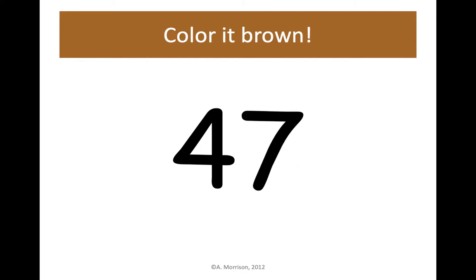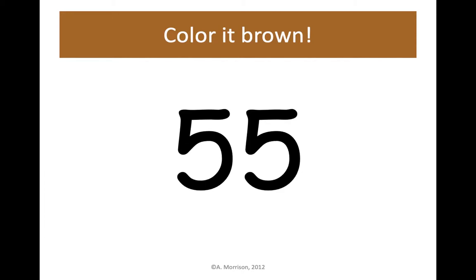55 brown. Color 55 brown. At the end, if you need to fill in some numbers you missed, we'll fill those in together.